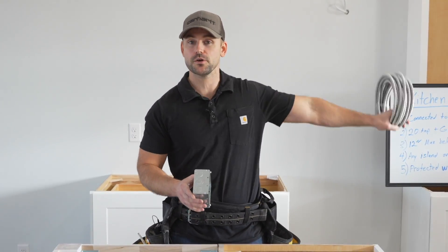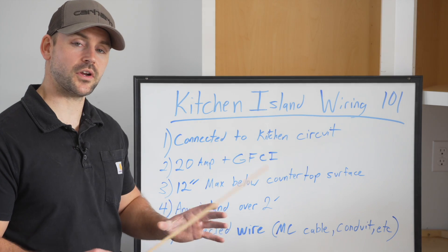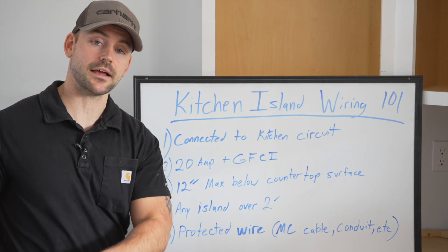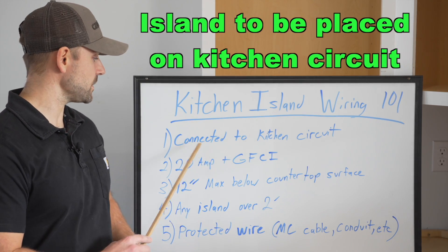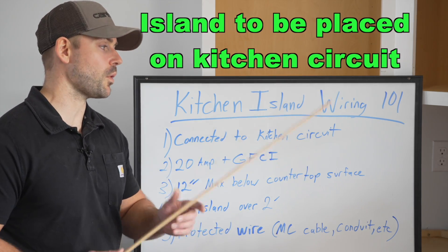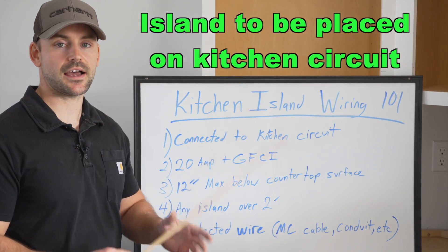So the first thing I want to do is go over some codes — welcome to Kitchen Island Wiring 101. The first thing to cover is where the power source comes from for the receptacles in an island. Per code in my area, they can't be attached to a living room circuit — they must be connected to the kitchen circuit, so you must take a wire out of one of the outlets along the kitchen countertop and run it to your kitchen island.